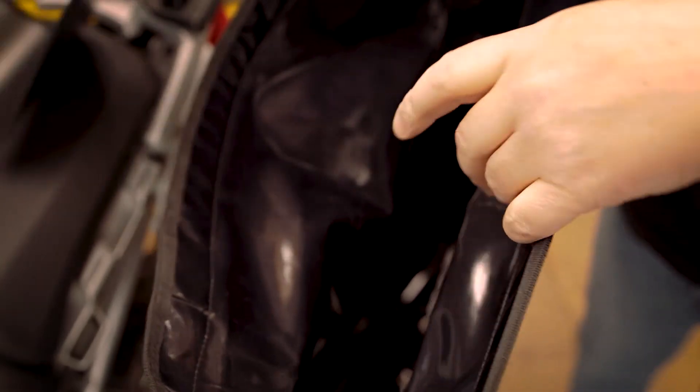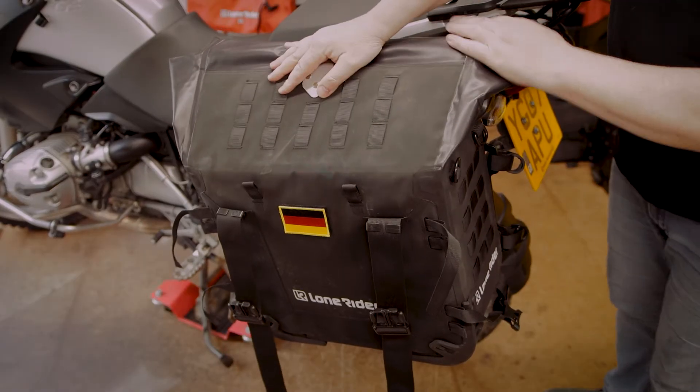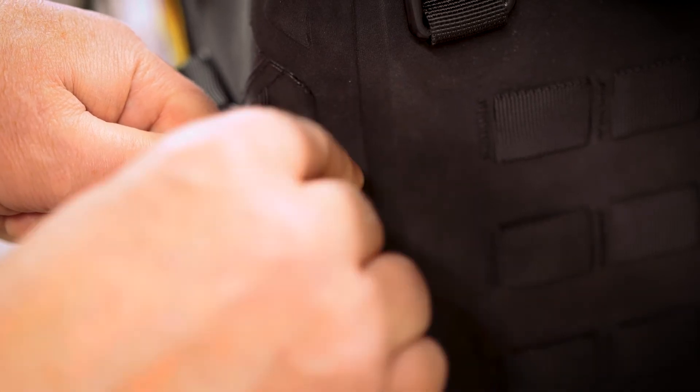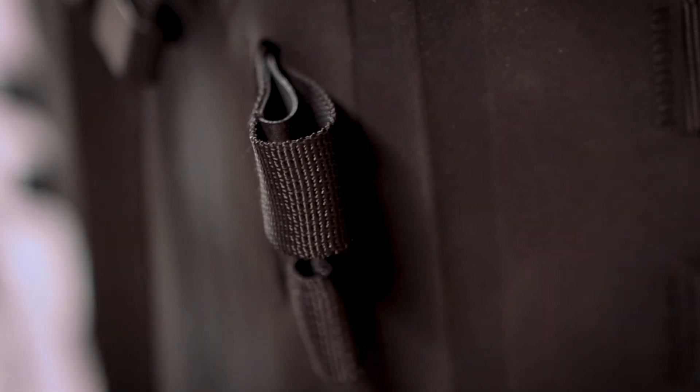The next step is to add the liner back inside the bag. Put it in place with the velcro, and that is it — your bags are ready to go. And just to finish it off and make it neat and tidy, pull the straps away from the bag, hold the loop, bring them back on themselves, and push them back.